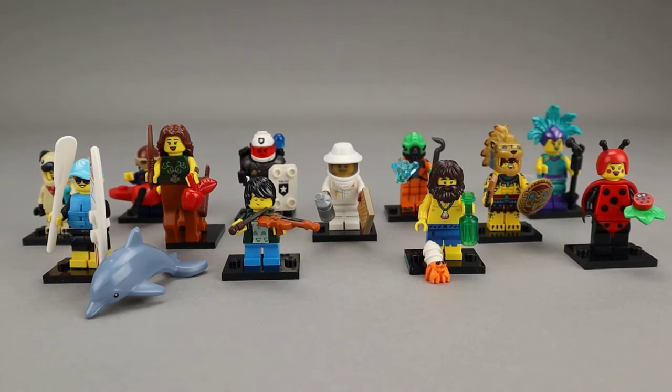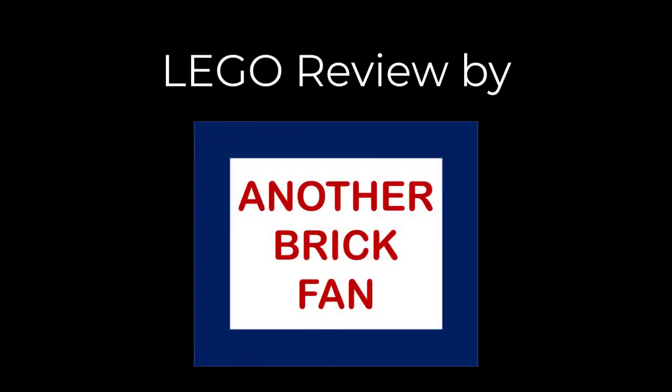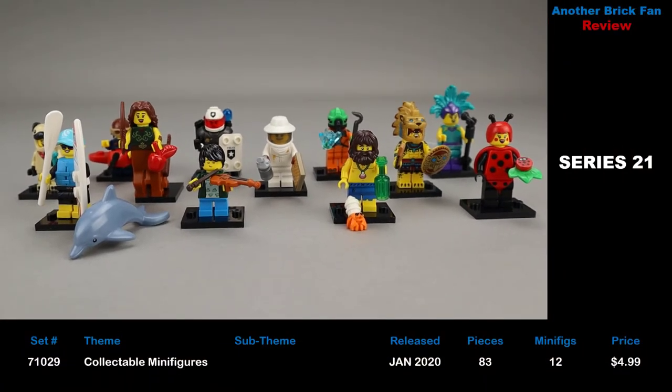Another brick fan here looking at a collectible minifigure series. This is Series 21, set 71029, released in January 2021. It has 83 pieces and 12 minifigures, with each minifigure costing about $5, which means you're spending about $60 for this minifigure set.